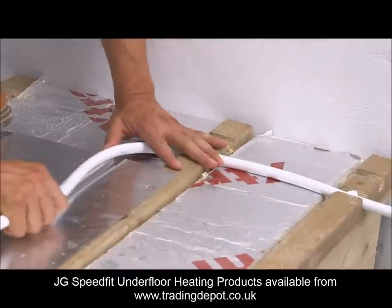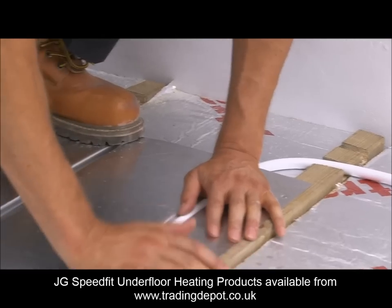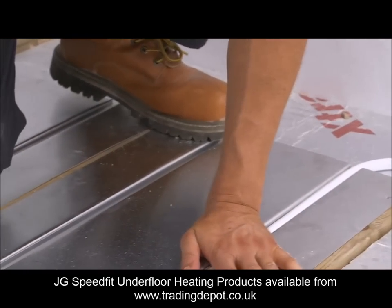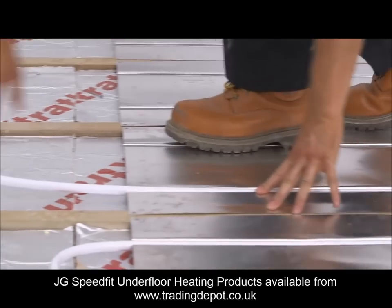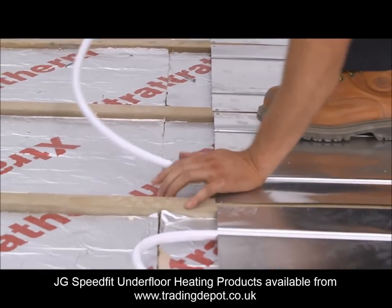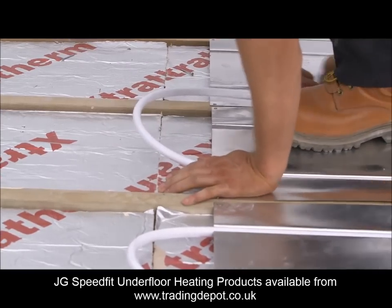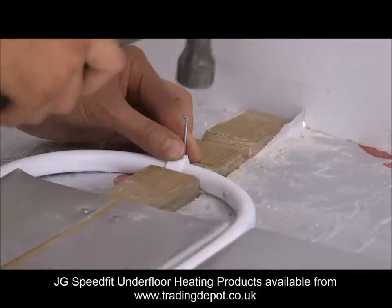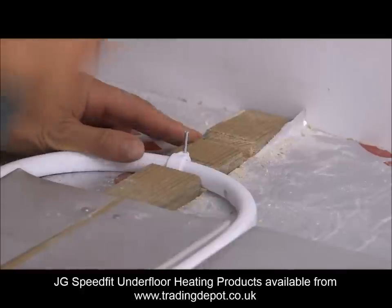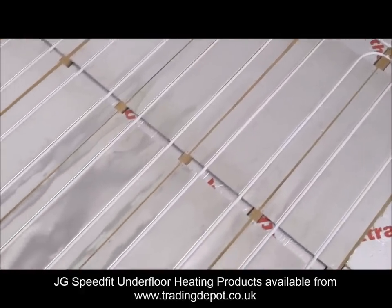Start at the perimeter and work to the furthest circuit to be installed within the zone. The grooves are a tight fit to give good performance, so there will be some force needed to put the pipe into the groove. This is another reason for supporting the plates properly. Take care whilst pulling the pipework around the returns in order to avoid kinks. When the circuit is finished, the pipe can be returned to the manifold to complete the circuit.